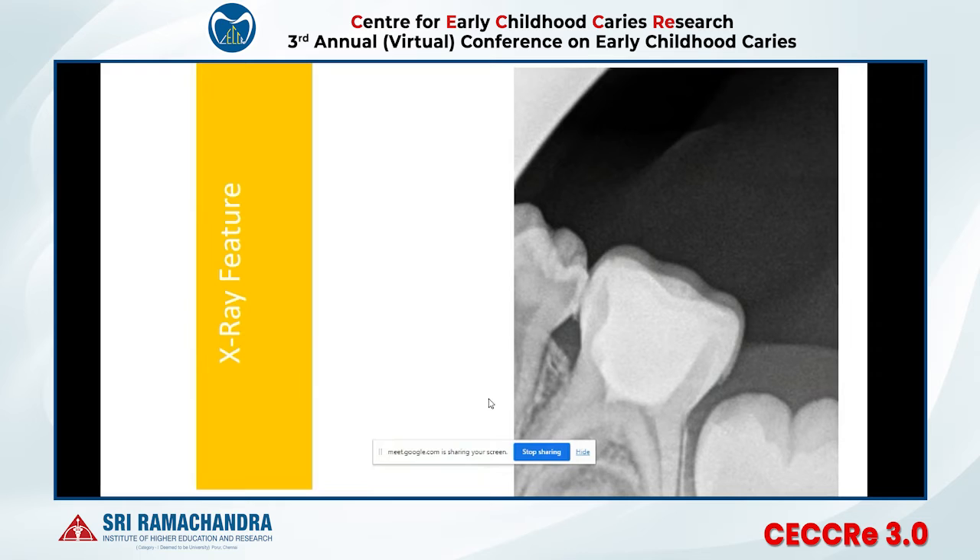An advantage of this crown on X-ray is that only the margins will be visible, allowing you to see your pulp chamber through the crown. So if you have done direct pulp capping, indirect pulp capping, or a pulpotomy, you can monitor the prognosis of your treatment through the crown radiographically.